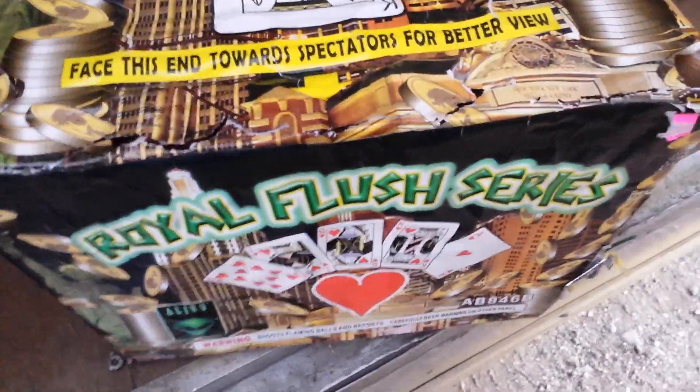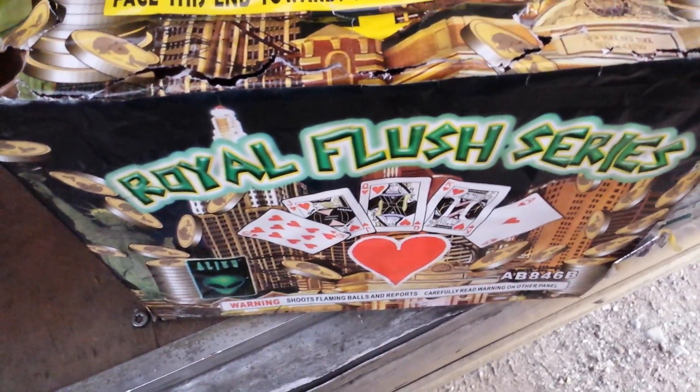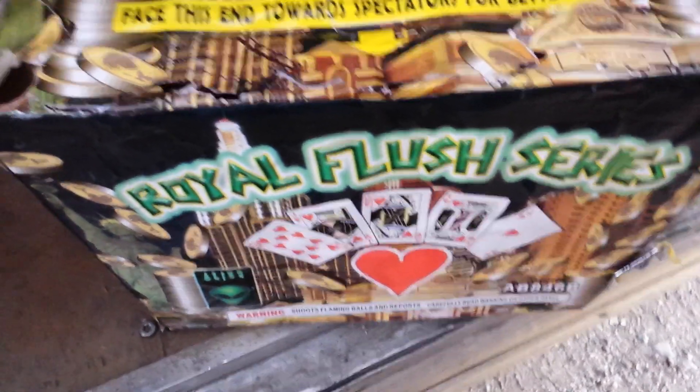What's up YouTube? It's Goonies here with another demo vid for you guys. This one comes to us by Alien Fireworks out of Area 51 Fireworks. This one is called the Royal Flush Series.